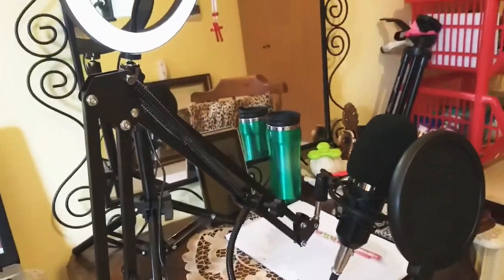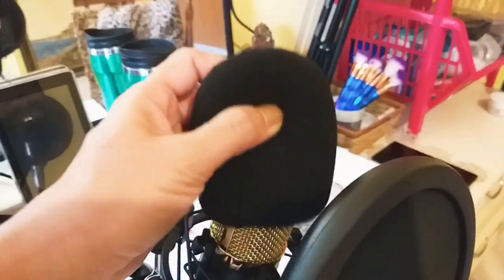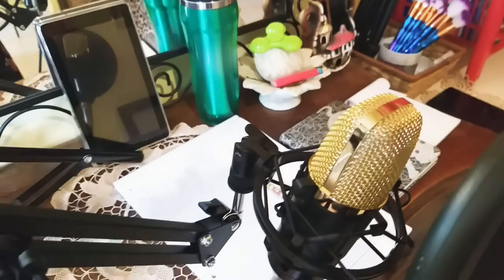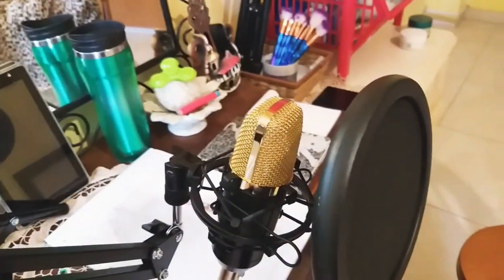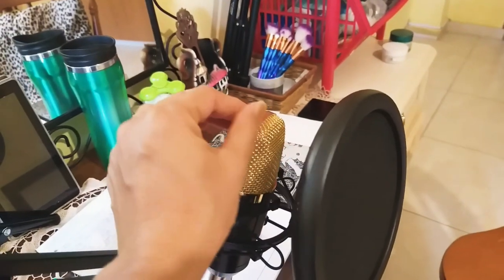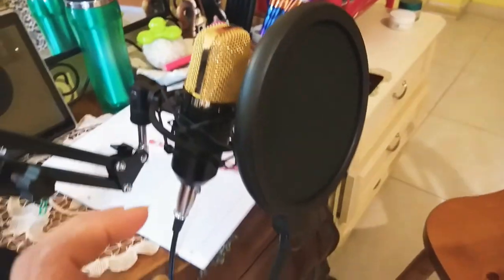I placed it on the edge of the drawer — look at how nice it looks on the table, guys! It's easy to attach. And look at how beautiful it is — I can also remove the foam. The color I chose is gold. Beautiful, right? And it already has a filter too!